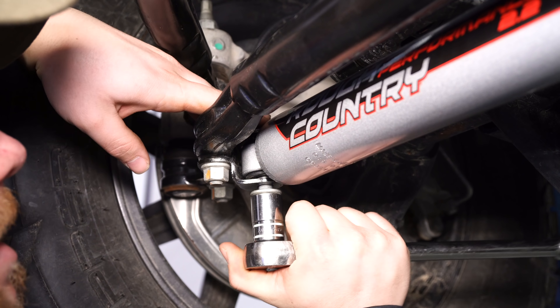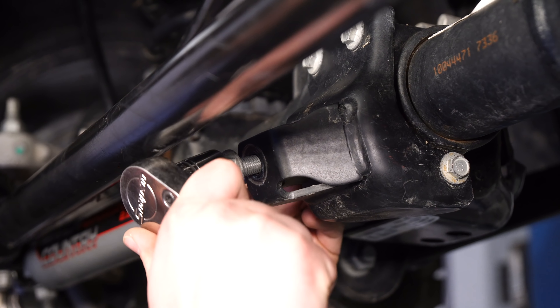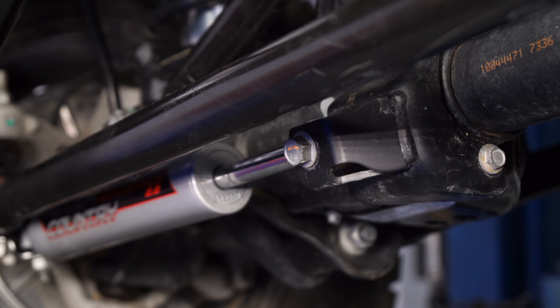We're going to use an 18mm socket to get them tightened up. Tighten up the front bolt — this does have a nut tab on the back so you don't have to worry about it going anywhere. Once it's nice and tight, your installation is complete.